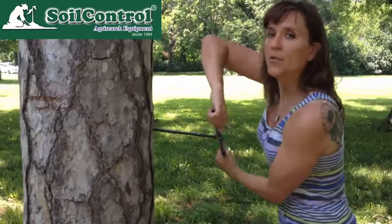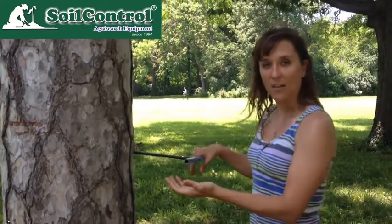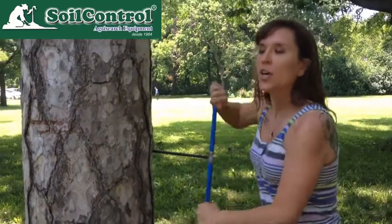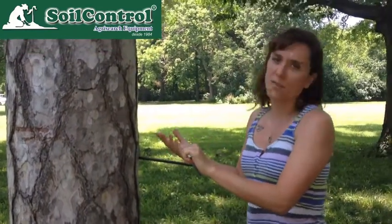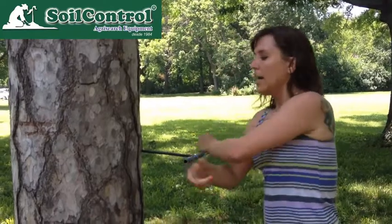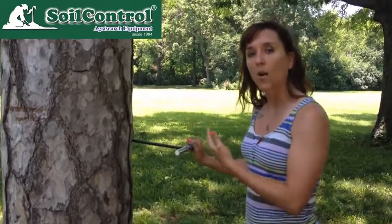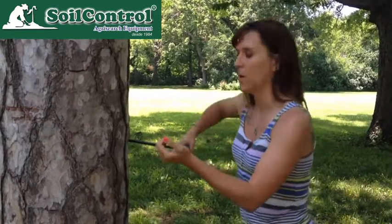If at any point you notice that the corer has lost friction and is just spinning in the tree, that means you've probably cored a tree that has rotted out in the center. This is rather common with oaks. You can still use the corer and extract it, but it makes it a little more difficult to get the increment borer out of the tree as well.